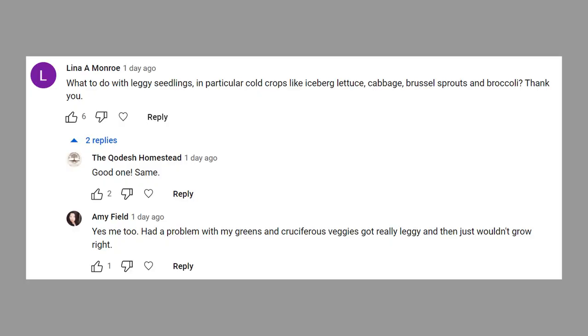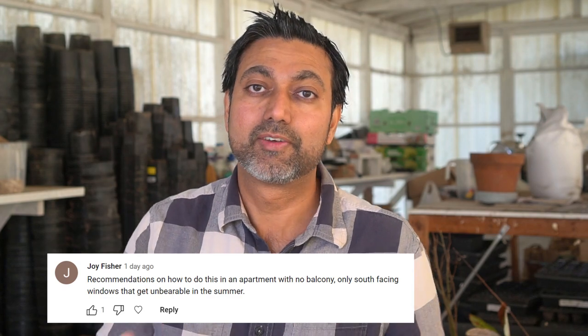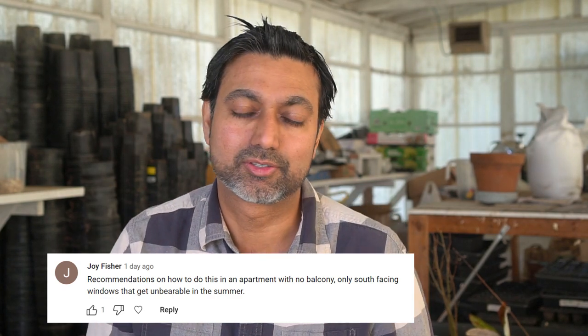Hello everyone, this is Jack. In this video I'm going to cover how you can fix leggy seedlings, and that too without using grow lights. I asked a question online and a lot of you said you have the biggest issue with leggy seedlings, and most of you don't want to use grow lights. One of you said you live in an apartment and don't even have a balcony. So what do you do? Let me show you.